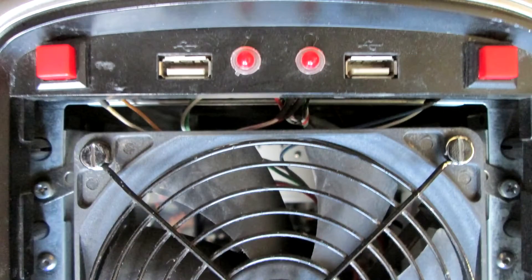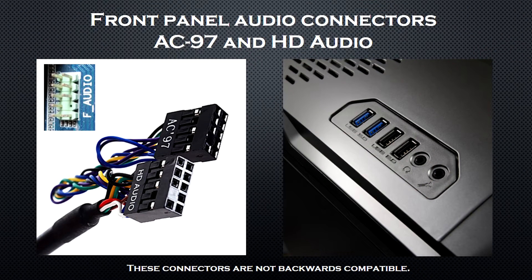Now let's connect the front panel connectors. I need to connect the power and reset buttons, the power LED, the hard drive activity LED, and the front USB ports. Let's start with the front panel audio connector. There are two types: AC97 and HD audio — these are not backwards compatible and not interchangeable. In your motherboard's manual, check what type of audio header it has and where it's located, then plug in the case connector. It usually fits one way, so you can't mess this up.